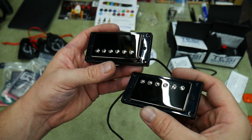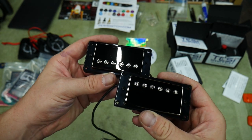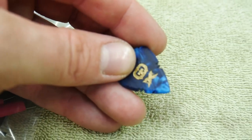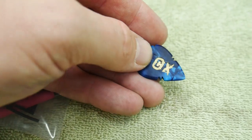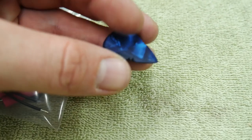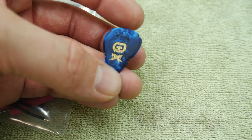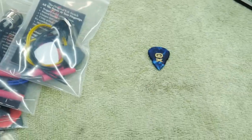I believe these are Cosmo black — I don't really know the difference between black chrome, black nickel, and Cosmo black, I'm guessing there is a slight difference. Check this pick out — this thing is sweet. It's got these little cuts on the side, they have these spearhead picks, a nice matte finish, and a really cool blue metallic pearloid material. It's got a little bit of gold filler with the Guitar Guts skull and crossbones logo and it says Guitar Guts at the top. Awesome picks.